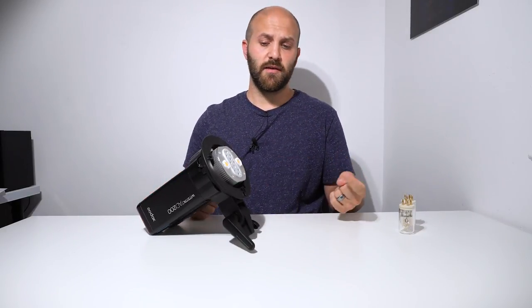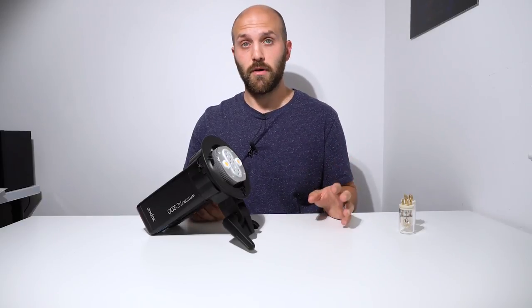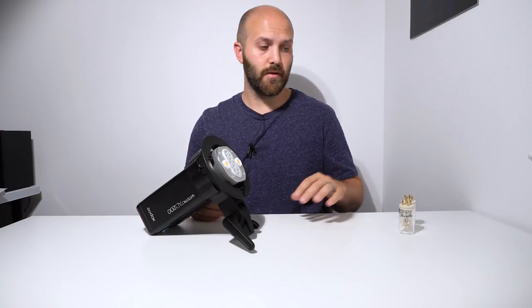Another question that was asked: do the LEDs pulsate with the flash? No, they do not. They just stay on constantly the whole time.